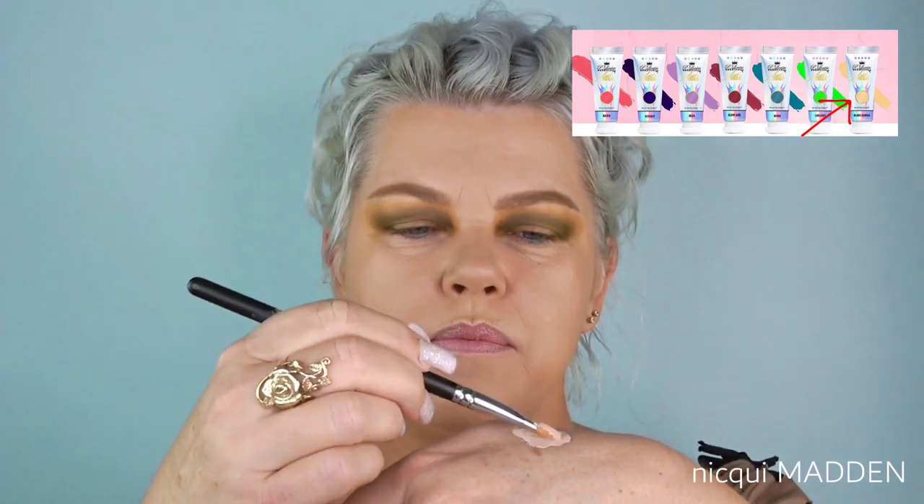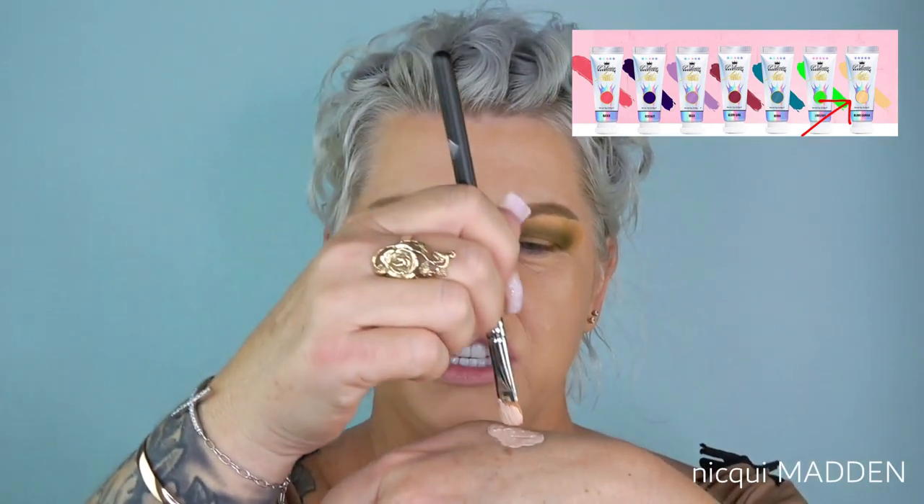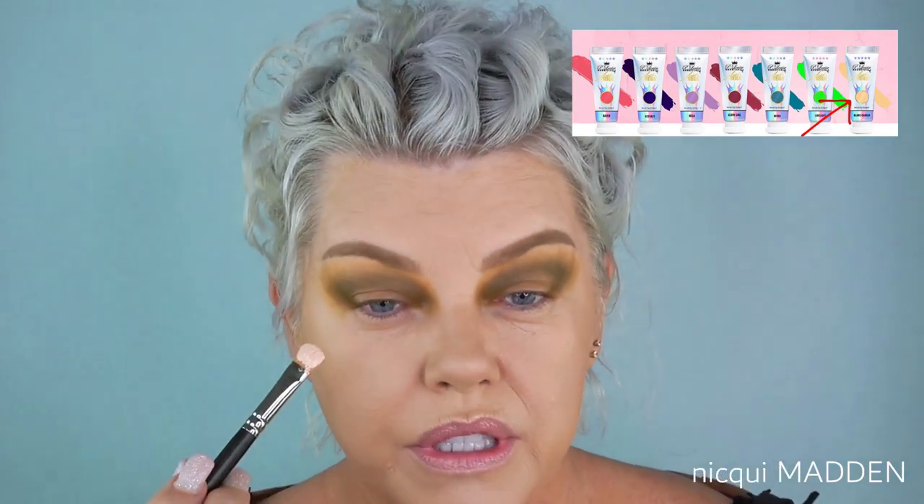Now this is where the magic happens. If you've watched any of my previous videos on using the P Louise Blank Canvas, you know I haven't had any luck putting a matte color over the top of it. So I'm going to show you what I'm doing to be successful. I'm putting a little bit of the blank canvas on my hand and using my MAC 242, which I found is the best brush for cutting a crease. The blank canvas is so much easier to cut your crease with — make sure you flatten out your brush as much as you can in the product, get the tip saturated, and then go in as you ordinarily would to cut your crease.